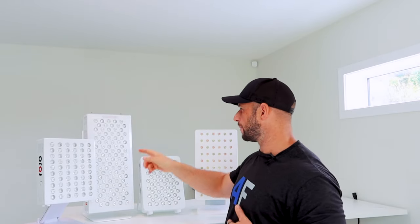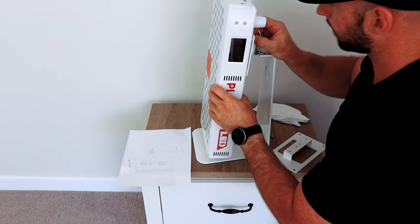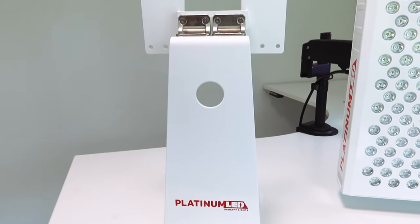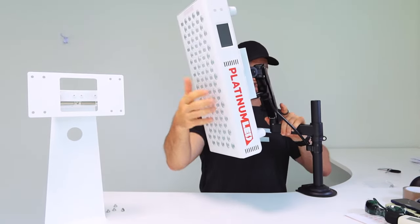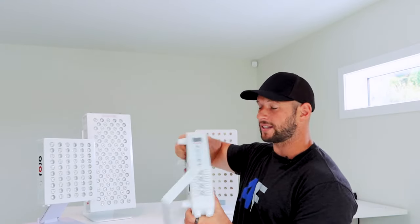The Platinum LED BioMax 300's stand is really, really nice. It's made out of metal, branded in the same way as the panel, the paint color matches — it looks really sleek. They also have another stand option, a pivot stand, so you can really move it around. It doesn't look super nice but the functionality is really good, so you've got options if you go with the BioMax.